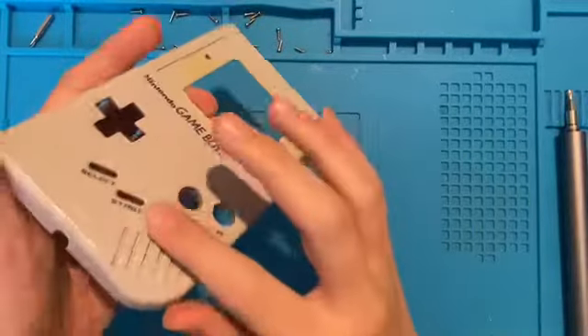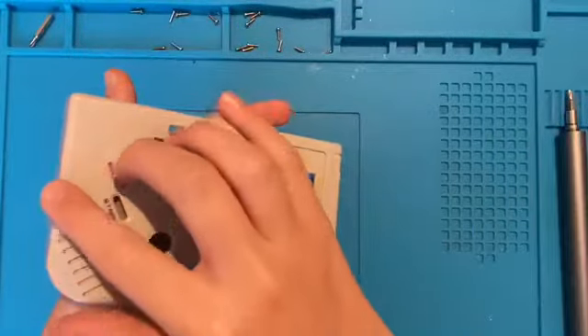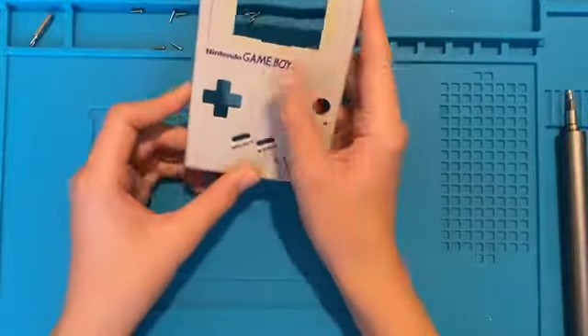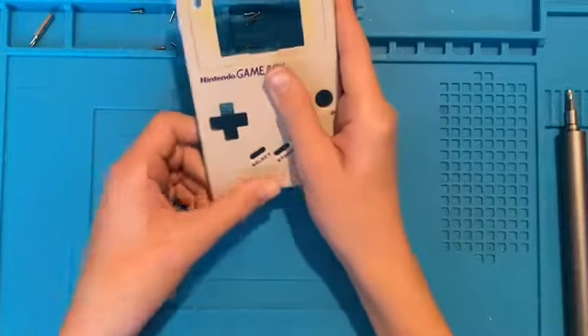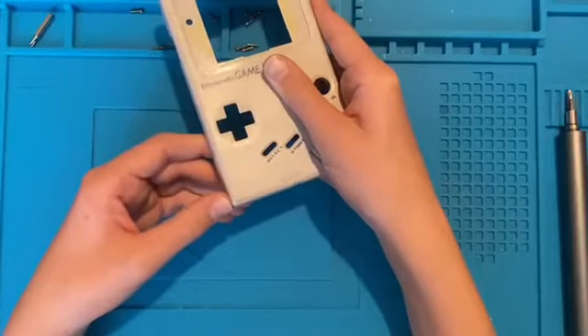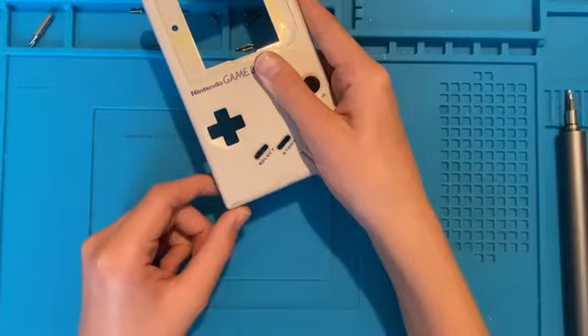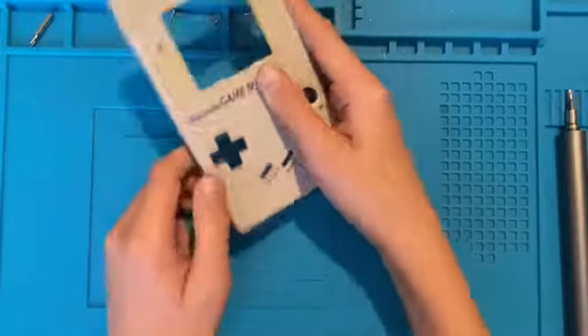I couldn't get all of the marks off — you can kind of see it there. I don't actually think it's a mark; I think it's more of a scrape, but I can't seem to get it off. I think it's a scrape because it reflects differently in the light.